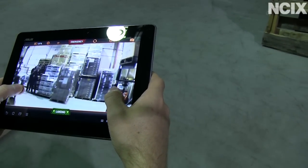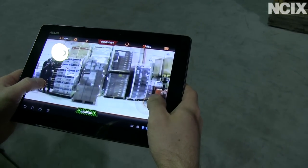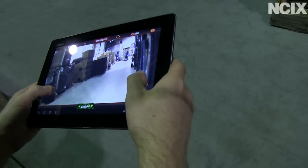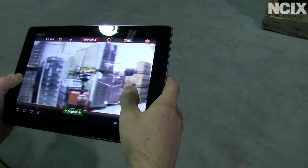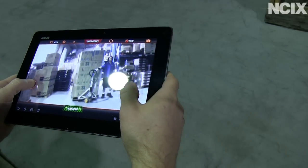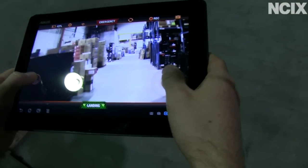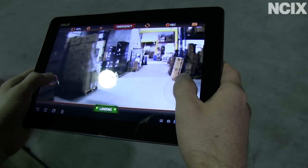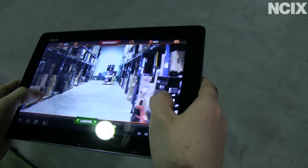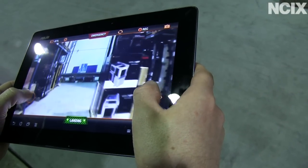Even though the drone is close enough that I could be looking at it, I'm staring down at the screen. The responsiveness makes a big difference in terms of moving it around without crashing into things. We bounced right off it! Oh, there's Bernard — I'll go around you. In case you were wondering, we are legitimately in the warehouse right now. There's some fractal cases, some Antec cases, some Thermaltake cases. We are totally navigating out of sight now — no line of sight, and you can hear the drone is quite far away.